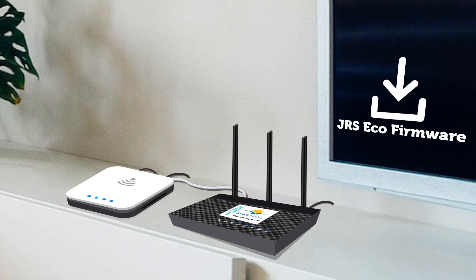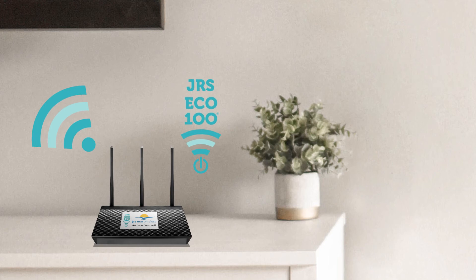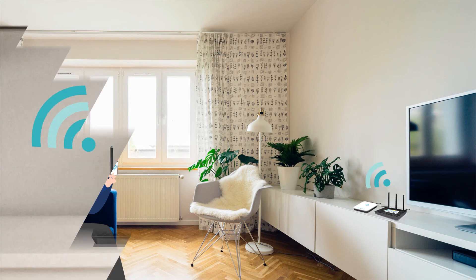The unique JRS EcoRouter firmware running on the router minimizes radiation without sacrificing performance. JRS Eco100 models even include a completely radiation-free full EcoStandby mode that switches off the wireless signal entirely when no devices are connected. Need to turn the wireless on? Simply enable Wi-Fi on your device and the router springs back to life.